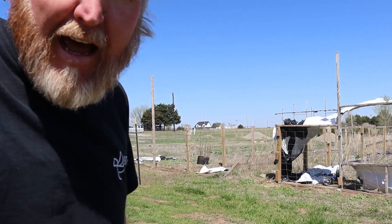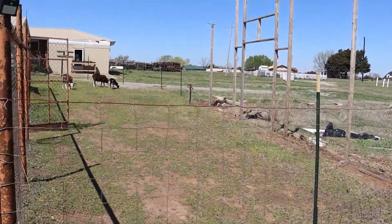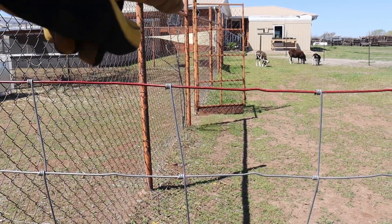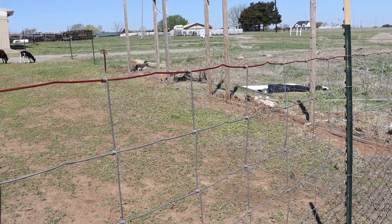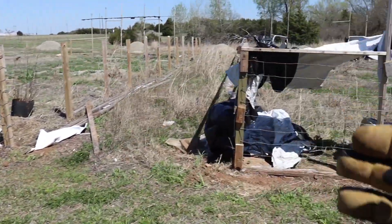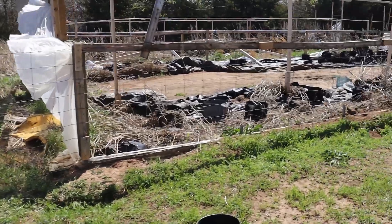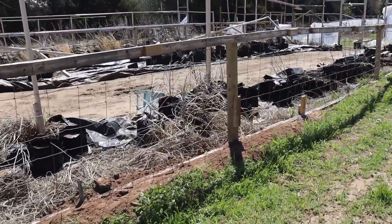Let me show you what we've got. Over here are our sheep and their corral area. I've opened up the fence line along here and down along this area. As you can see, I have a fence right here that I'm eventually going to open up, and we're continuing the fencing along to here.